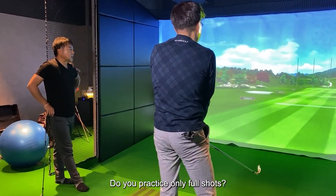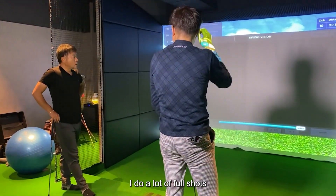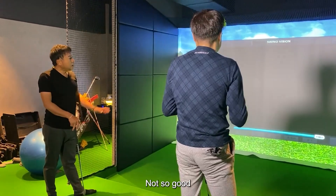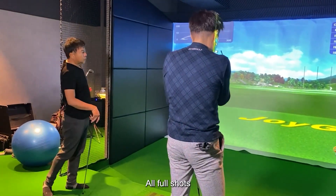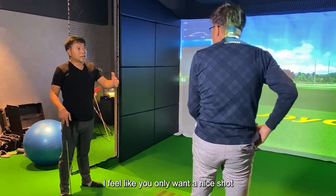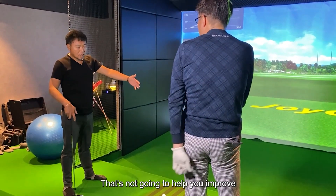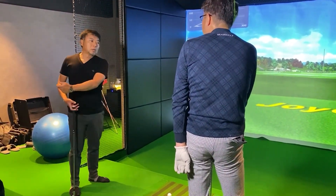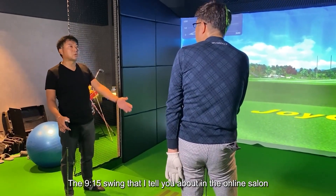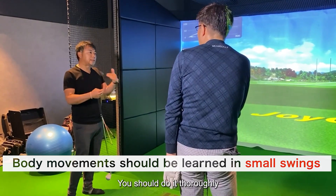Do you practice only full shots? I do a lot of full shots. All full shots — you want a nice shot, don't you? I feel like you only want a nice shot, but that's not going to help you improve. The 9-15 swing that I tell you about in the online salon — this small range of swings, you should do it thoroughly.